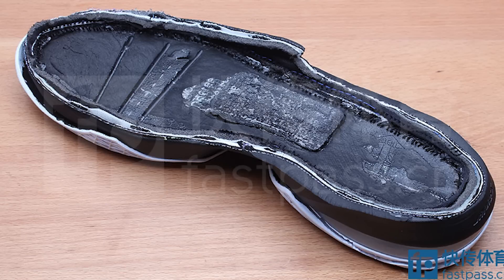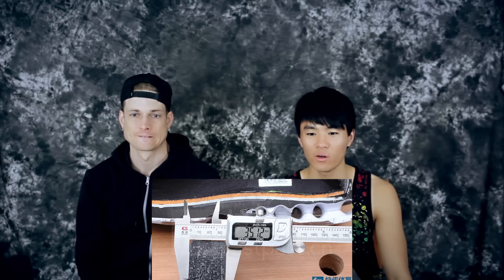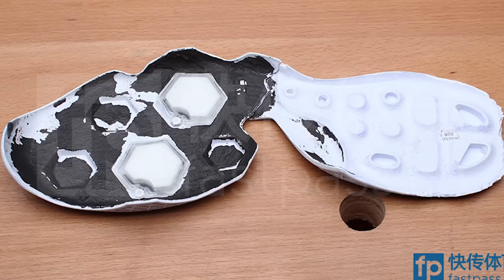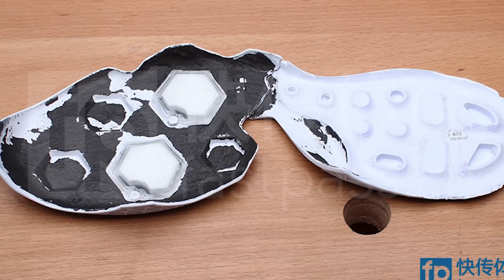You can see the arch support plate, and in the forefoot there are three grooves cut in to increase forefoot flexibility. The arch piece is 35 millimeters wide. And then you can see there are two Zoom pods in the forefoot — little hex pods. They're bottom-loaded, small, and segmented, so you can't really feel them.